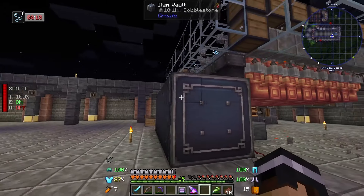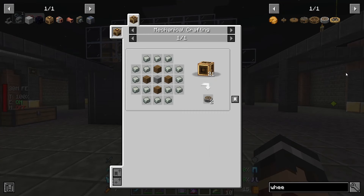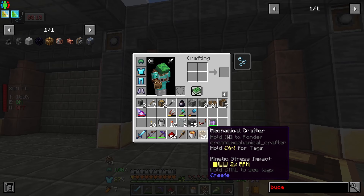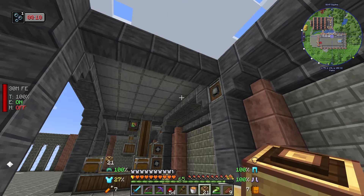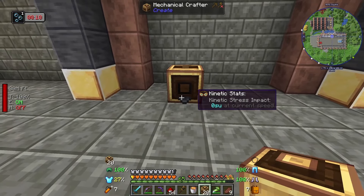The next thing is to get on with processing the cobblestone, and we're going to do that with the crushing wheel. The coolest thing about the crushing wheel is how you craft them - I love these mechanical crafters. It's a big wall of crafters, you place items on it, and it visually puts things together. I've got 21 of these mechanical crafters ready to go - very cheap: electron tubes, brass casing, and a crafting table. I'll put it in here with one cog on the side to power them.